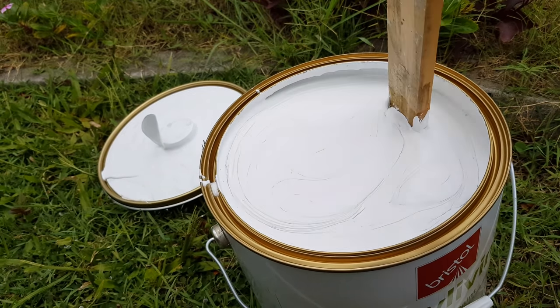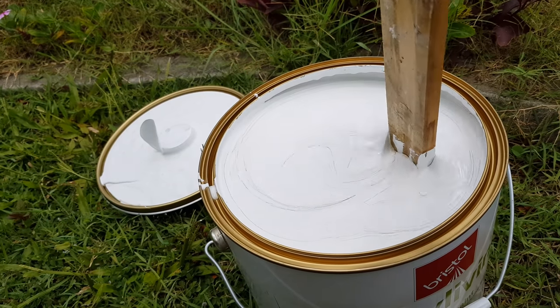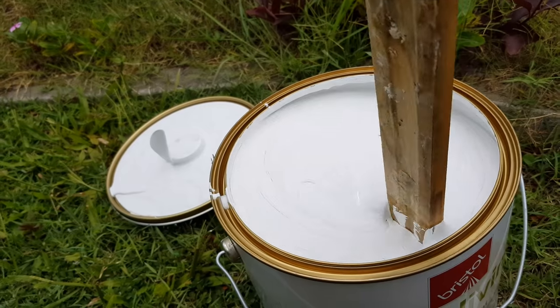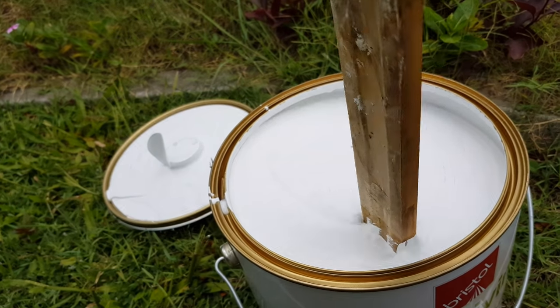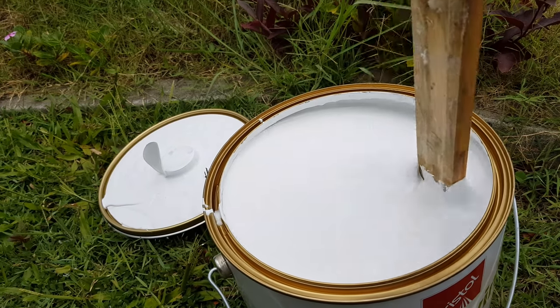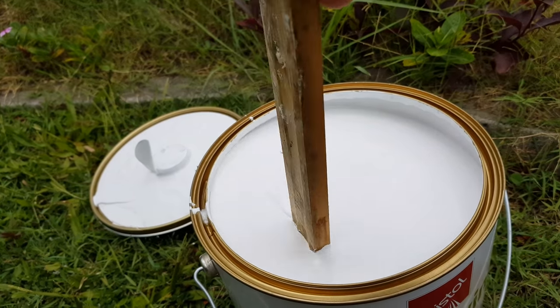It should stop mold from coming back. You just apply it as if you're applying any other paint. So that's what you want to do if you want to stop the mold coming back and growing on your ceilings.